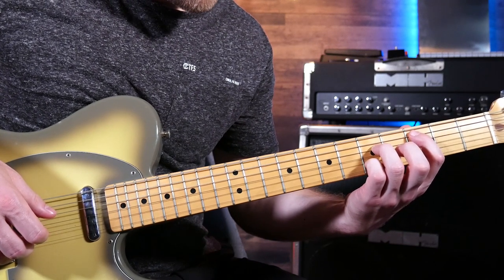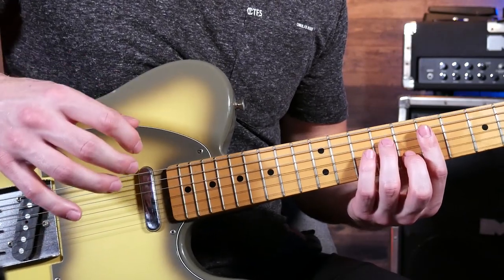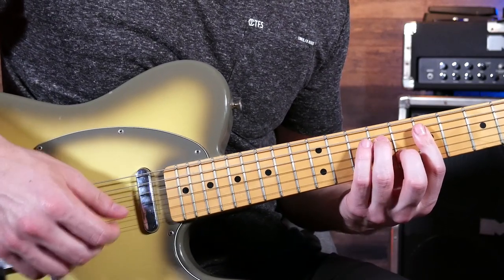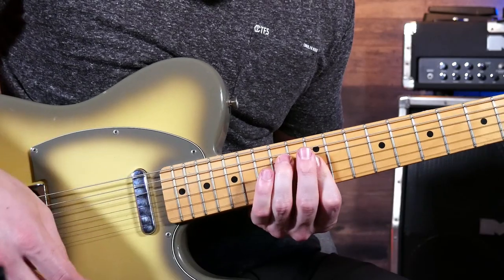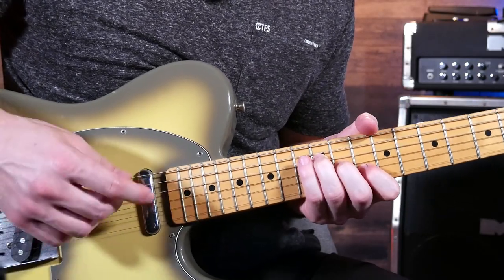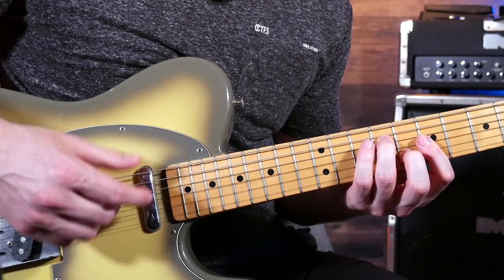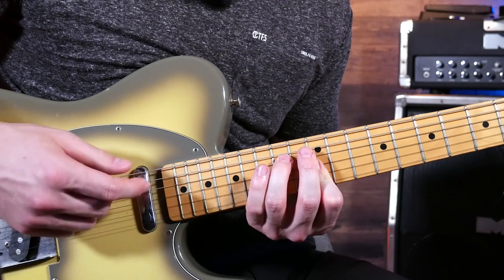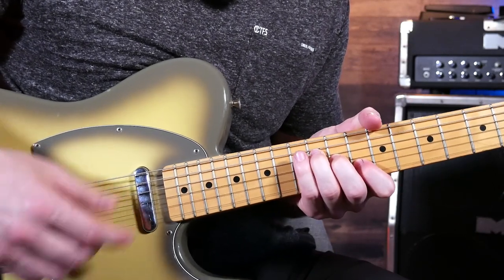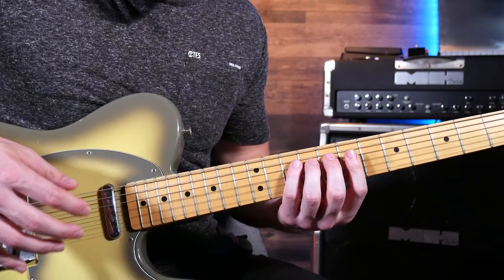Moving into the 2nd section to add contrast and a higher, more lively sound, we're going to switch to strumming. You can use my strumming pattern, or something similar, or create your own — and that's really the point of music: to make it your own and explore your creativity.